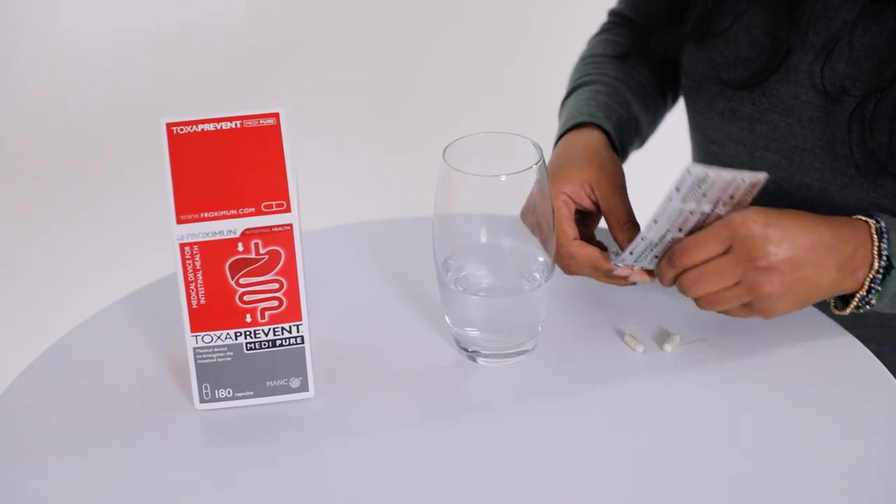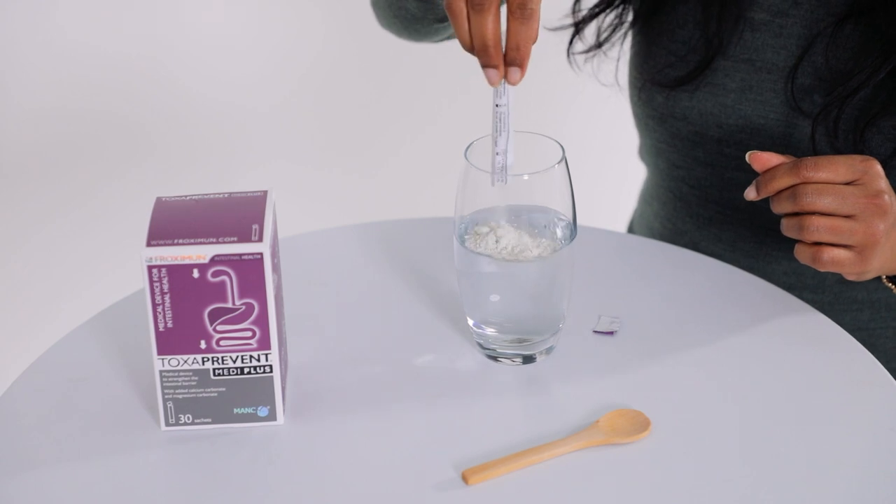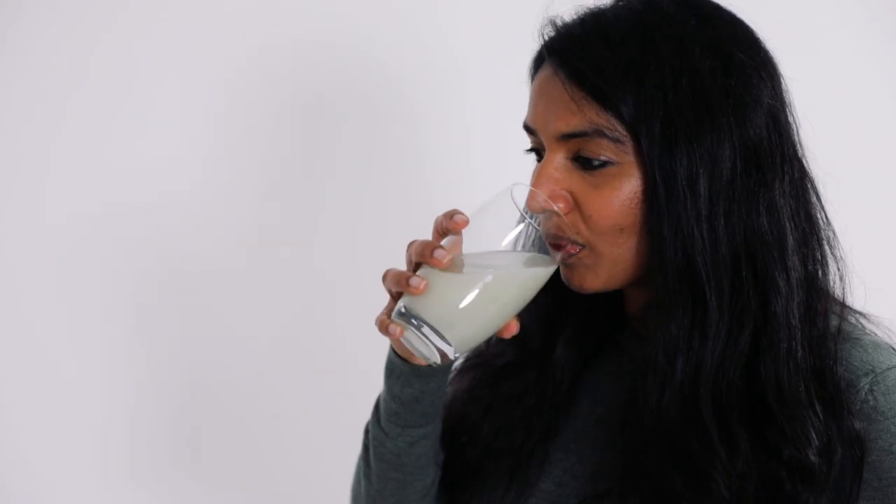Take three Toxiprevent MediPure capsules with 200ml of water one hour before breakfast. Then mix one Toxiprevent MediPlus sachet with 300ml of water and drink one hour before lunchtime.